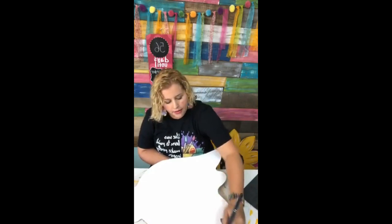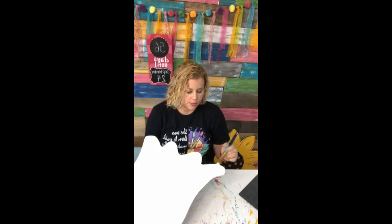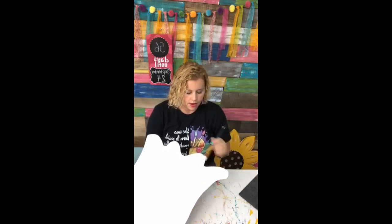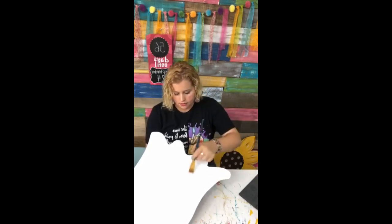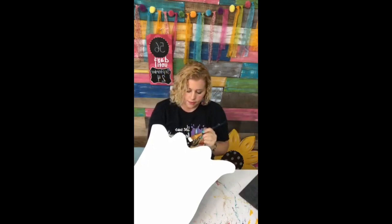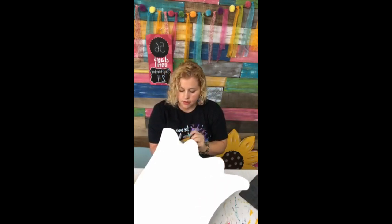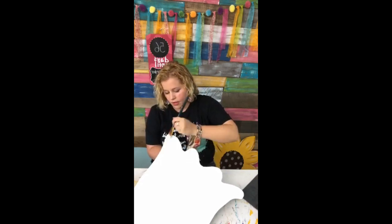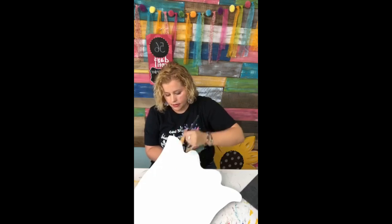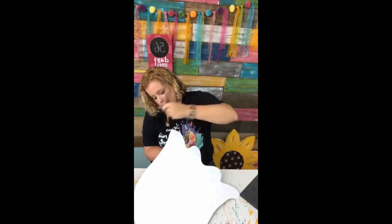I'm painting the whole thing white, then we're going to dry it, and then I'm going to show you how to use the template to get all the lines on the design so we don't have to freehand anything. Nobody's got time for freehanding and erasing and messing everything up — that's what I always end up doing if I try to freehand stuff.